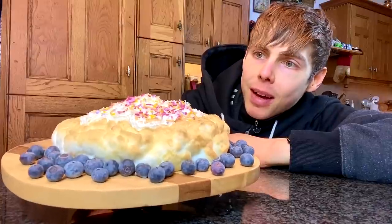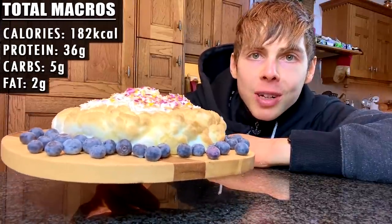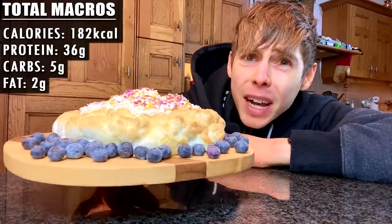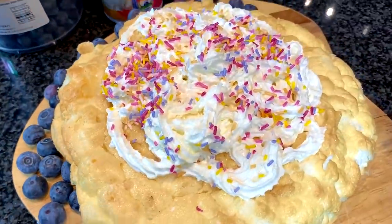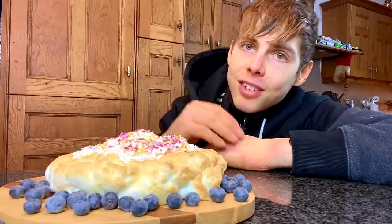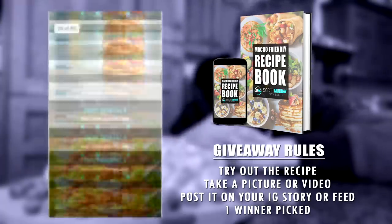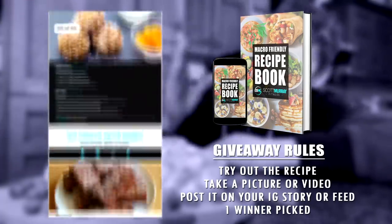And there we have it, family — it came out beautifully. This whole cake, the size of your head, for 180 calories. That's it: 36 grams of protein, 5 grams of carbs, and just 2 grams of fat. Obviously, the sprinkles and cream will add to the calories, but still very little — and it's huge. This thing will take you like 15 minutes to eat. So please try it out. Seeing as this is the first installment of what could be a potential series, if you make this, take a picture, tag me in your Instagram stories, and I will pick one winner to give a copy of my recipe book away.